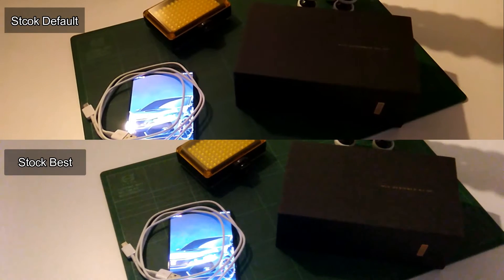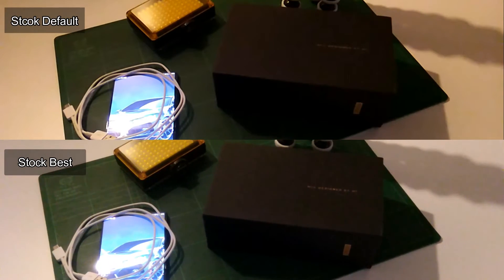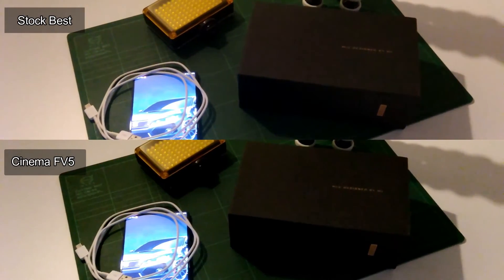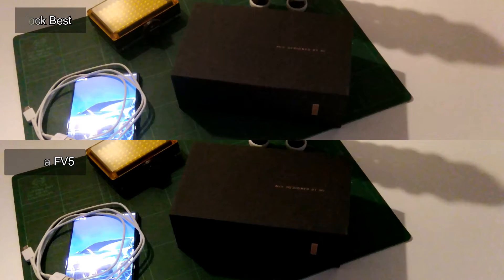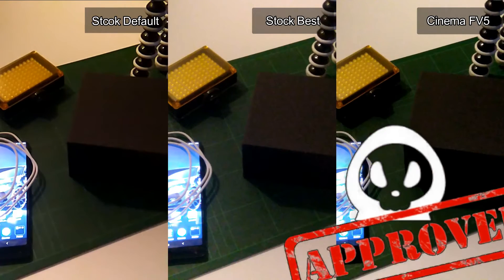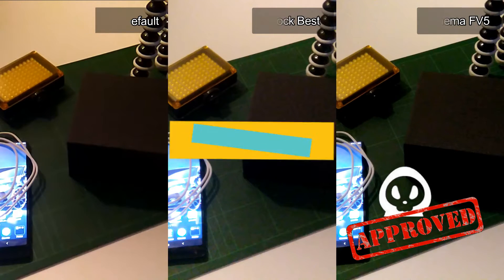It is clear that the default setting gives us warmer video quality than the video from the best settings. I had a hard time deciding who is the winner, but after watching it over 10 times, I noticed that the video with the best settings gives us a little more grain than the video using Cinema FV-5. Therefore, Cinema FV-5 takes the win for low lighting conditions for video quality.